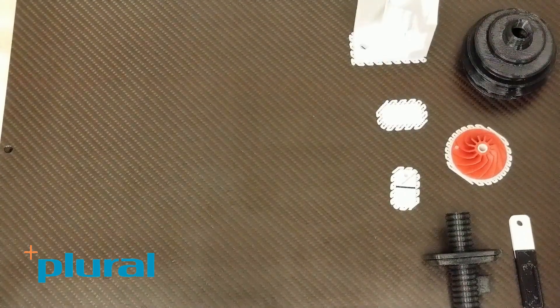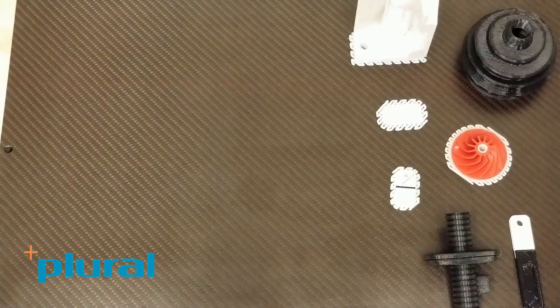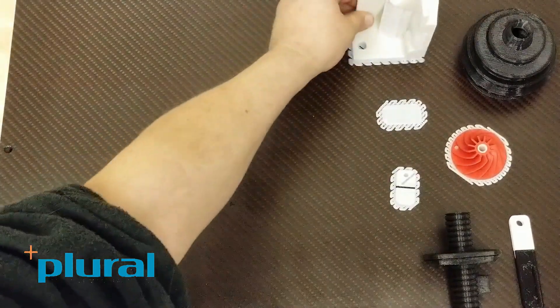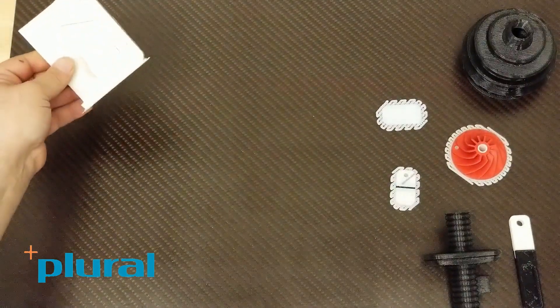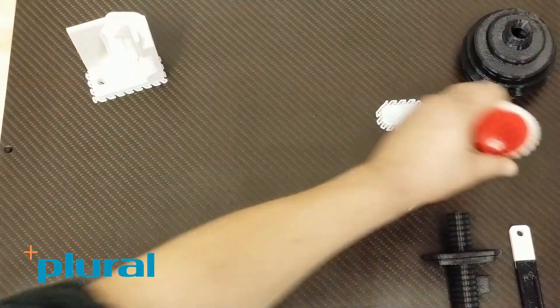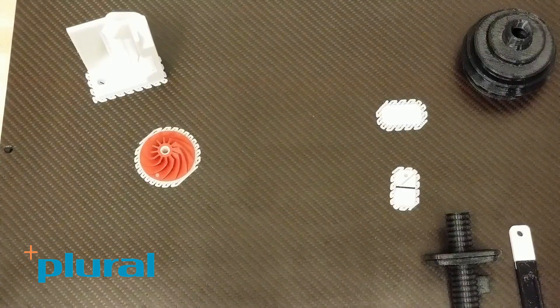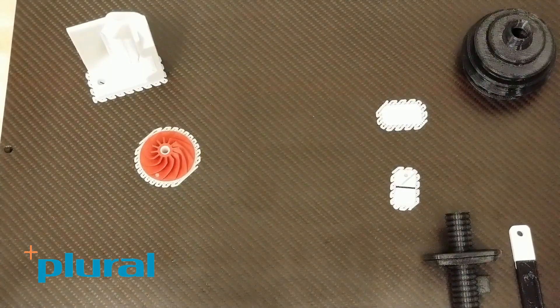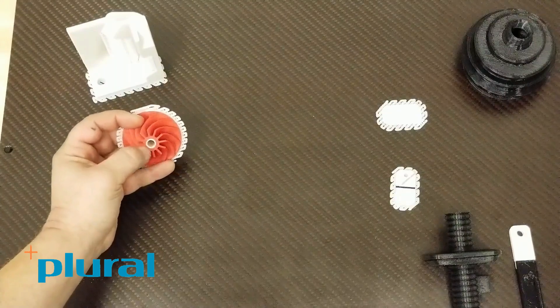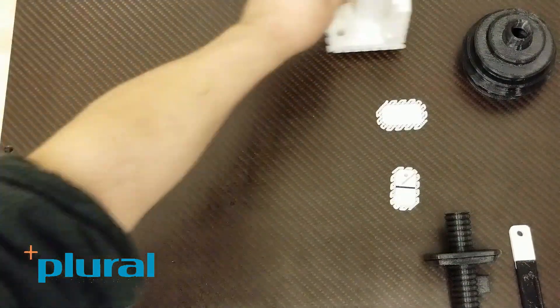One of the primary benefits of a three-nozzle printer is being able to run multiple materials. Here are a few scenarios. One scenario might just be two different colors. Here I have ASA and Hipsa support and another color of ASA. I can run parts either one or both colors combined, and you can see the center of this part actually has the other color embedded in it.